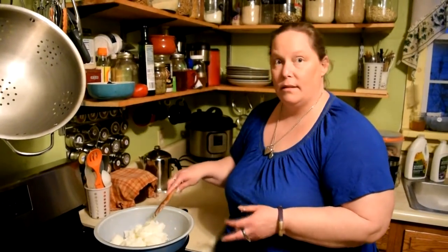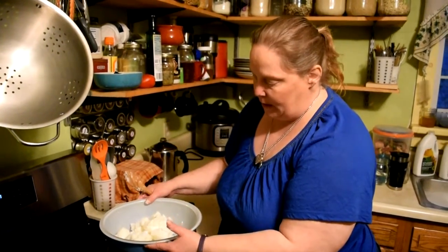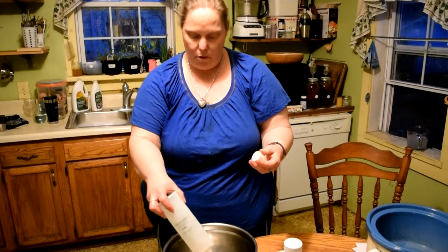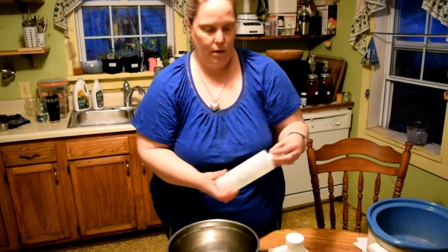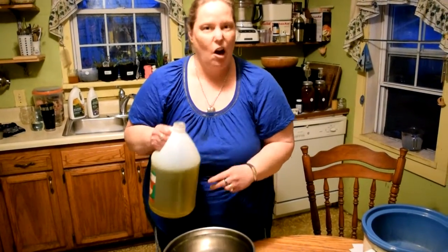Our next step is to melt the solid oils over a double boiler — basically a pot of water that a glass bowl can sit in so the oils can gently melt. This usually takes about 3 to 5 minutes, but it's important that they melt without getting too hot. While the solid oils are melting, we'll add our liquid oils: 2 ounces of castor oil, and then 24 ounces of olive oil, which will make a nice hard bar.